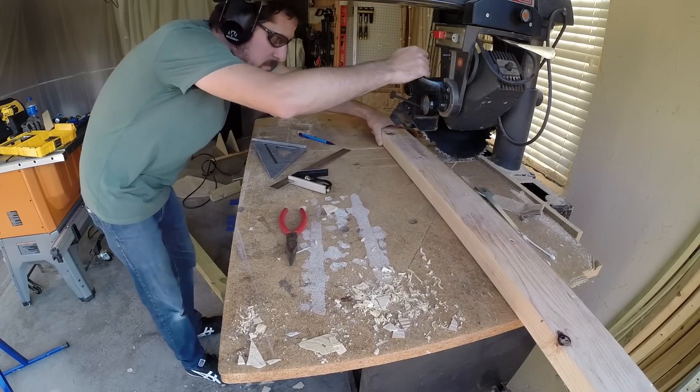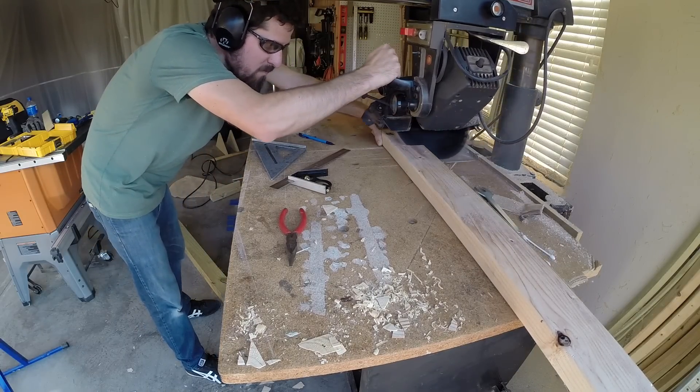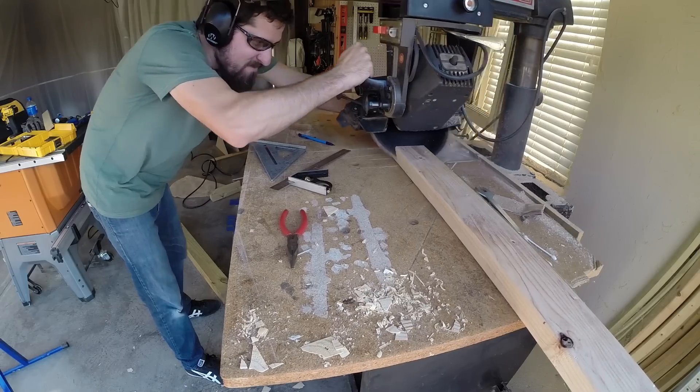I set my blade to 45 degrees to make a beveled cut for the angled supports for the skirt. We set them in place and tested them with the legs to make sure everything fit, and then we screwed them in.